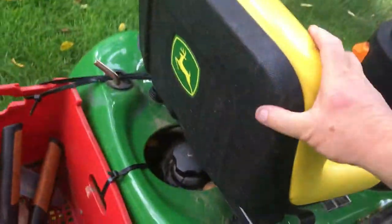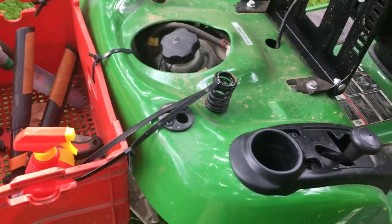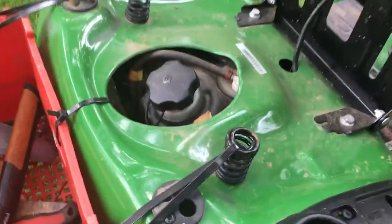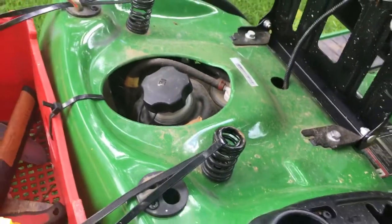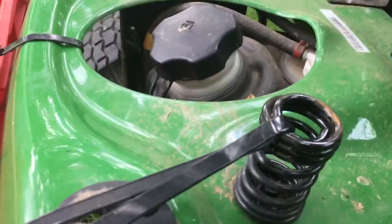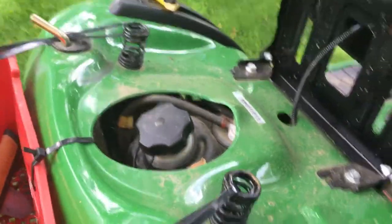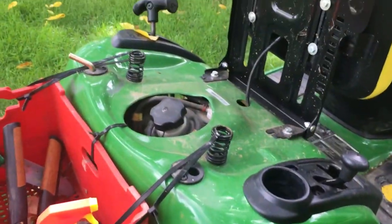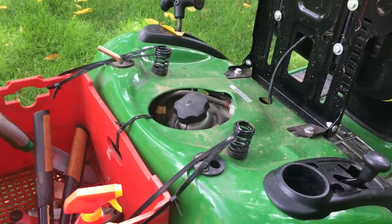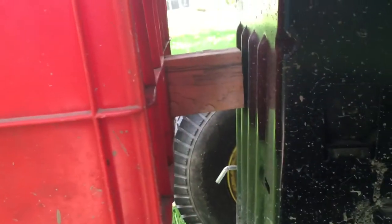I went to Harbor Freight and got a couple of heavy-duty zip ties, and I just zip-tied it right to the springs that the seat rests on. If I had to do it over again, I wouldn't have rested it right on top of the spring — I would have threaded it somewhere in the middle. But so far, this has been on all summer and they're holding up just fine. I also put a block of wood back there, and that just keeps it from bouncing around.